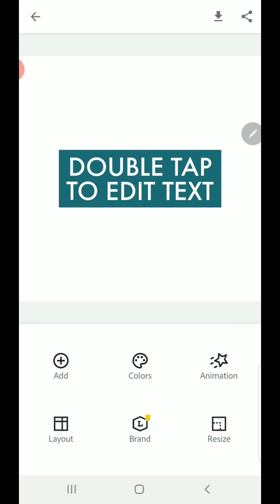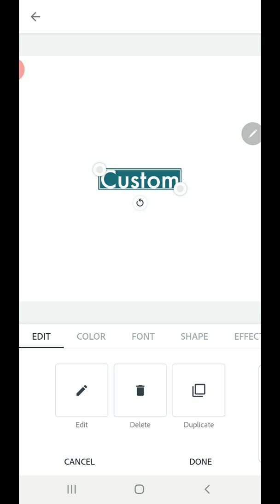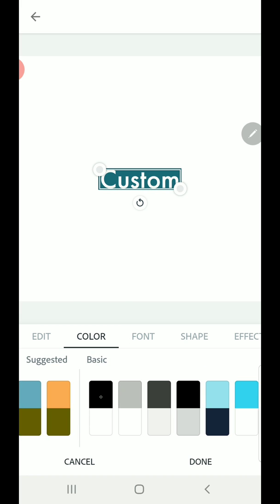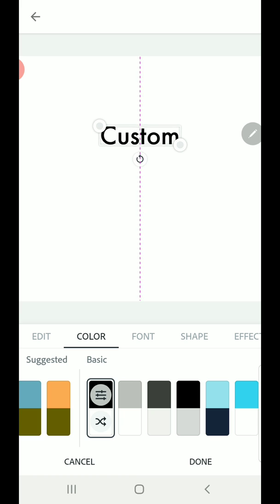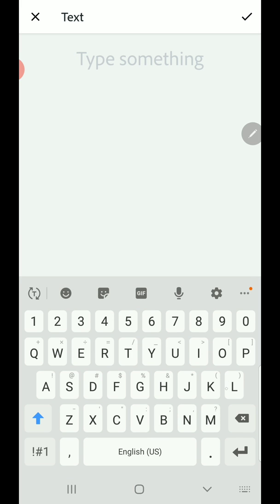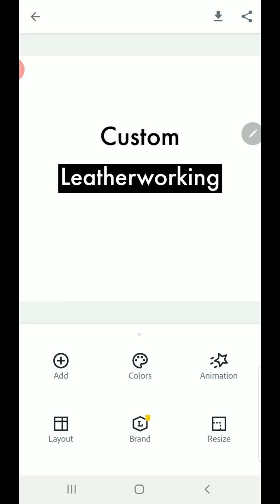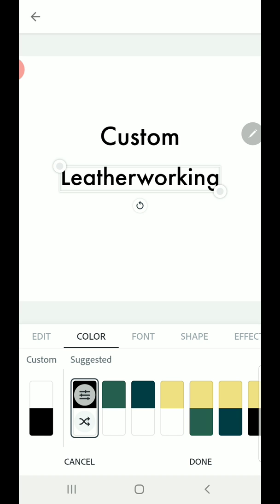I'm going to double tap to edit this text and I'm going to say 'custom'. I'm going to change the color to black, and you can see you can drag it along centering lines. I'm going to hit done and add another line of text: 'Leatherworking'. Of course you can add whatever it is you're wanting to have your stamp say.